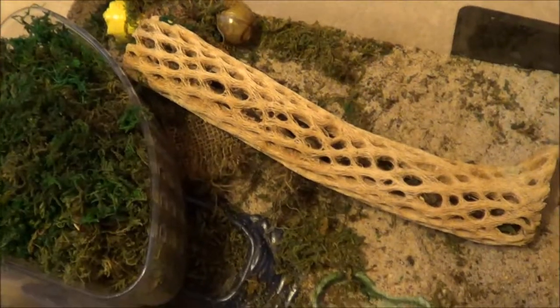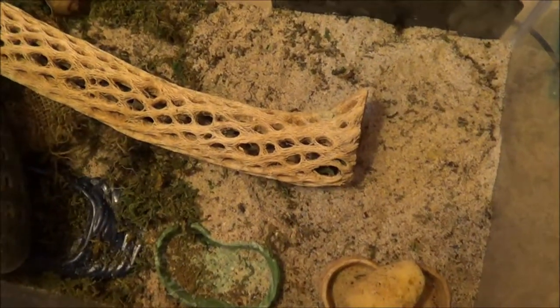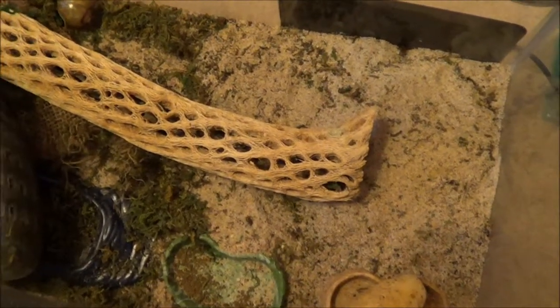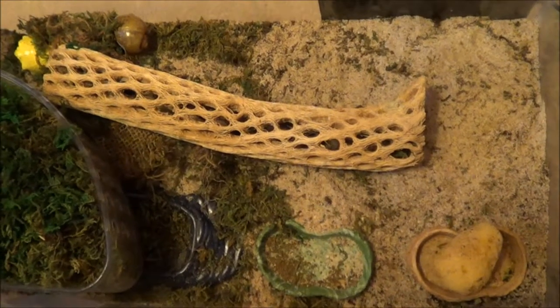The moss pit will eventually go in. I think it's called cholla wood — something like that — that's going to go in there too. The food dish, maybe a fresh water dish separate from the big bowl. I'm going to clean up a lot of the substrate and go through it, make sure it's really cleaned out and sifted through, and put some more in there for the time being until we have to clean it out and change it again.